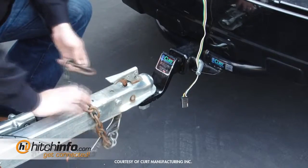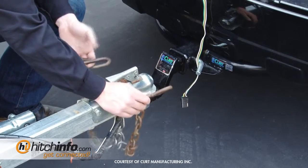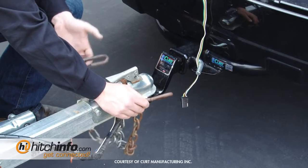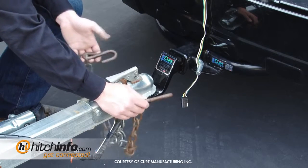Next thing that you're going to want to do is go ahead and hook the chains up underneath the vehicle. It's really important that they actually cross underneath the tongue. So in case you're traveling down the road and the trailer does happen to come off the ball, it won't smash into the ground — it'll just land onto the chains.